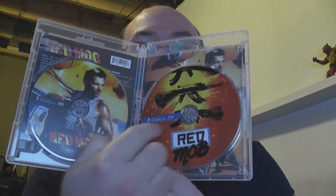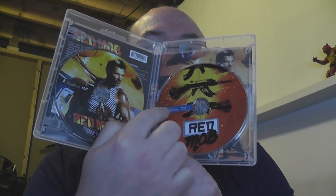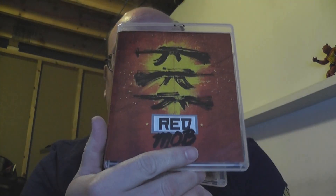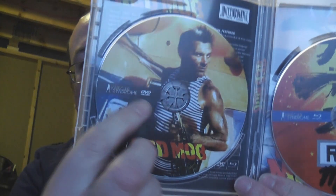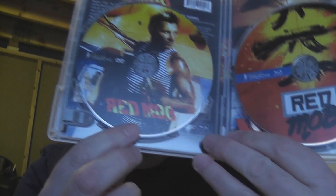Opening it up — oh, I like it! A bubbly case, common for Vinegar Syndrome. We get discs on both sides: the Blu-ray is clearly marked with the blue strip and the Vinegar Syndrome logo. On the other side is the DVD — a little harder to see because it's a black label on black, but it's there. There's a DVD symbol, and the name of the film is readable.